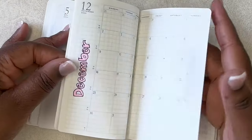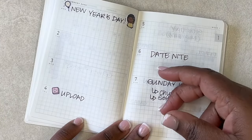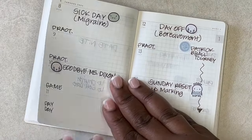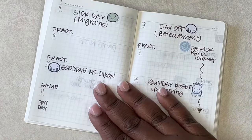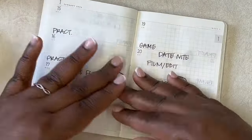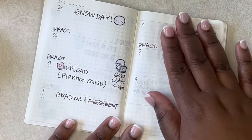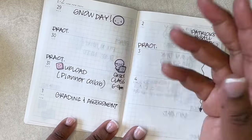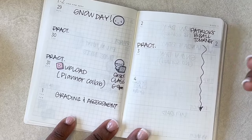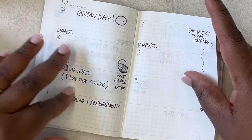Taking it to the weekly view — I absolutely love it because it just gives me an opportunity to jot things down. I just pop this open and it reminds me of what I have to do. It's just so great to have this on the go and keep track of when I have snow days, when I'm sick, when I need to upload, when I have class. I'm a grad student, so class is pretty much part and parcel of my life, especially on a Wednesday.